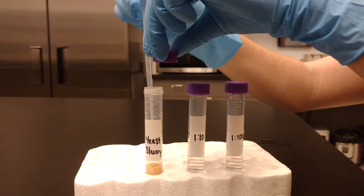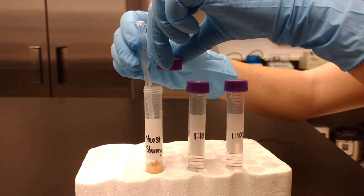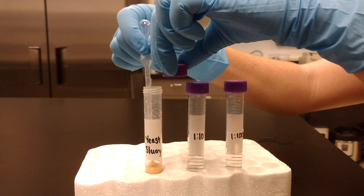Shake up the yeast, carefully remove the lid, and pipette 1 mL of yeast and place into the 9 mL water tube using a sterile transfer pipette.